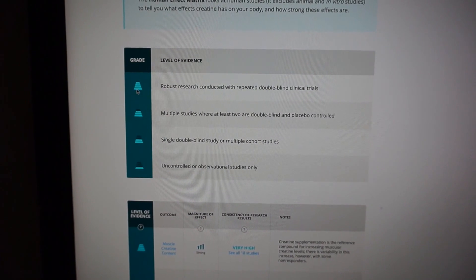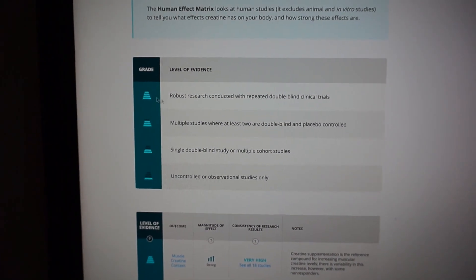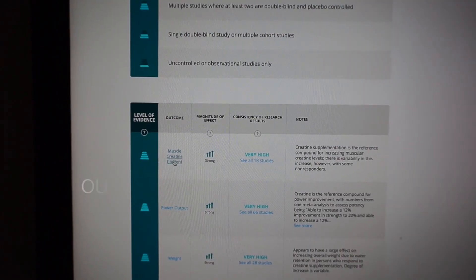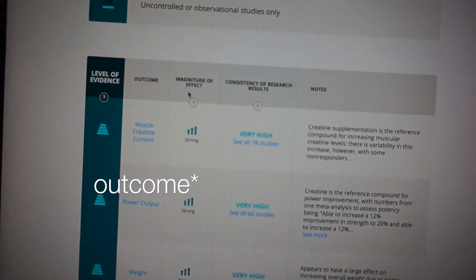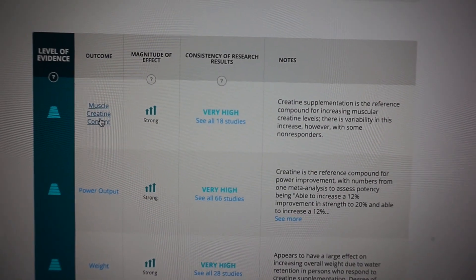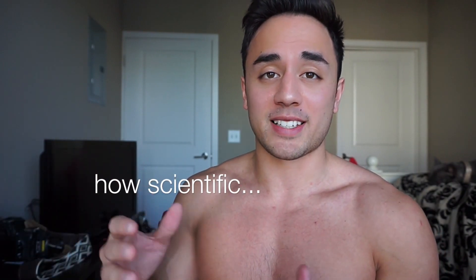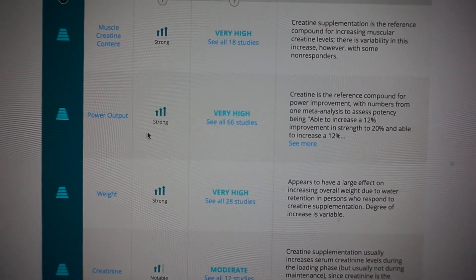You want the grade to be highest in terms of level of evidence. If you see this full pyramid, that means there is a ton of research associating this supplement with a particular effect. For example, it's strongly associated with muscle creatine content — meaning your body is actually absorbing the creatine and it's going into your muscle, which is exactly what you want.